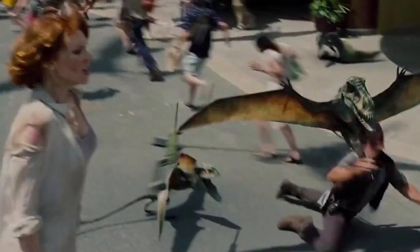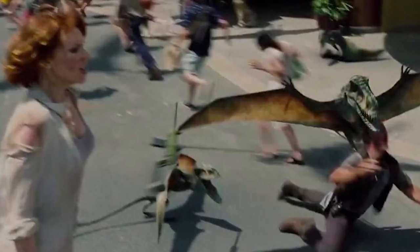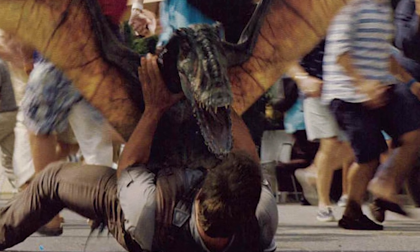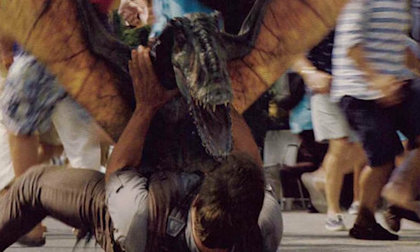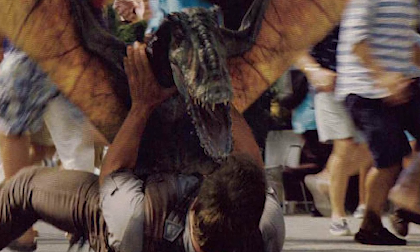También decir que es un reptil volador que, aunque sea pequeño, parece muy fiero, ya que fijaos en esos dientes que tiene. Y sobre todo, lo ágil que tendría que ser.